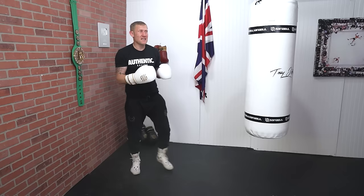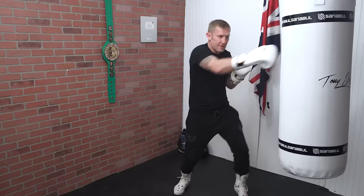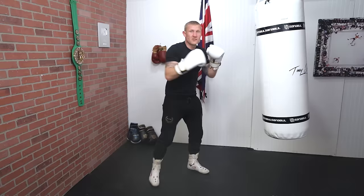Start off slow and then you can always increase the speed. If you've got a heavy bag you can do the same thing on there — I'm just stepping, you can see my feet, I'm stepping and punching at the same time. Then I'm going to move left and move right. Just getting into the habits of doing it is key.